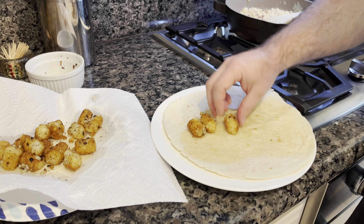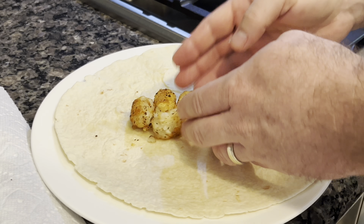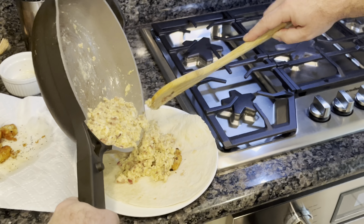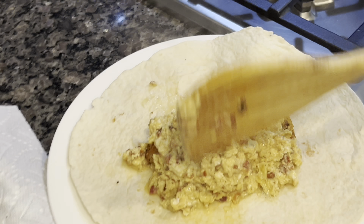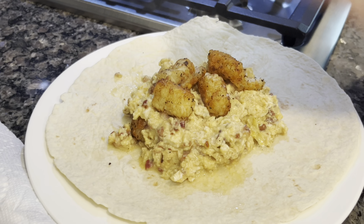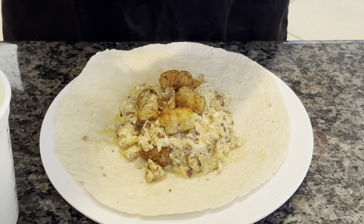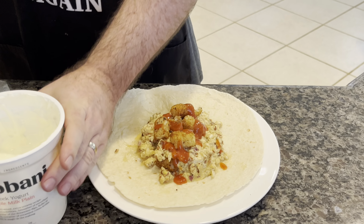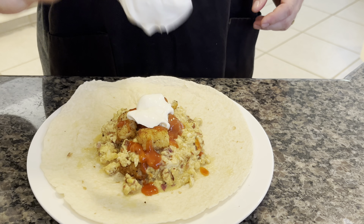Here's our first step of building the burrito. We're going to add a layer of tater tots — remember to keep it away from the edges to make folding easier. Then we're going to add our egg, cheese, and pancetta mixture — as much as you like. Add a little more tater tot action on top too. Then we start with our La Victoria taco sauce — or salsa, whatever you want. And then a little bit of the Greek yogurt, or sour cream, or leave it out. I like it — it adds a little creaminess.